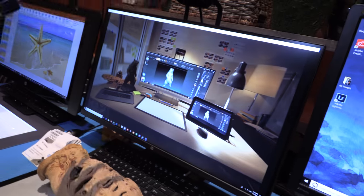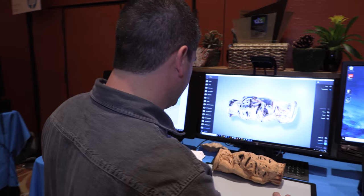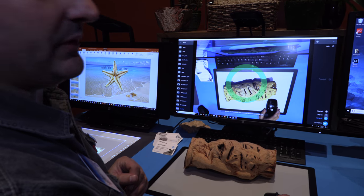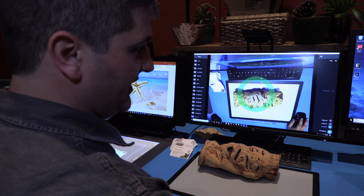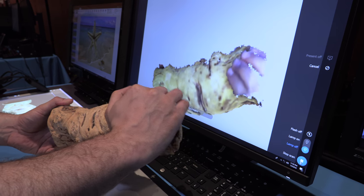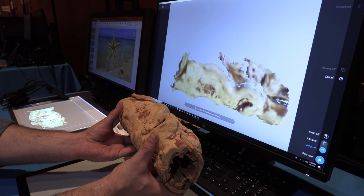So you can put something in front and it captures the 3D of it. Let me show you a demo. This software is called Camera3D, and we actually won Best of Innovation for this software at the 2018 show. I just place the object underneath the camera, hit scan, pick it up, and rotate it. See my fingers were scanned? When I move my fingers, they just melt away.